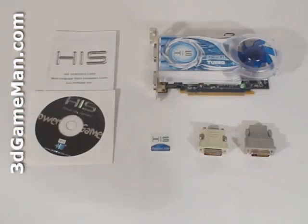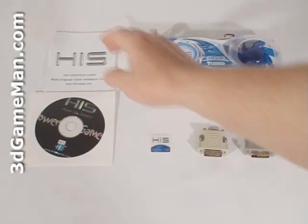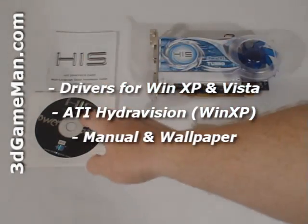Hello again, I'm Rodney Reynolds, and welcome to another video review. Today I'm looking at the HIS HD 4670 512 megabyte GDDR3 Turbo video card. What's included with the HIS HD 4670 Turbo video card is an installation guide, software and drivers, a case badge, a DVI to VGA dongle, and a DVI to HDMI dongle.